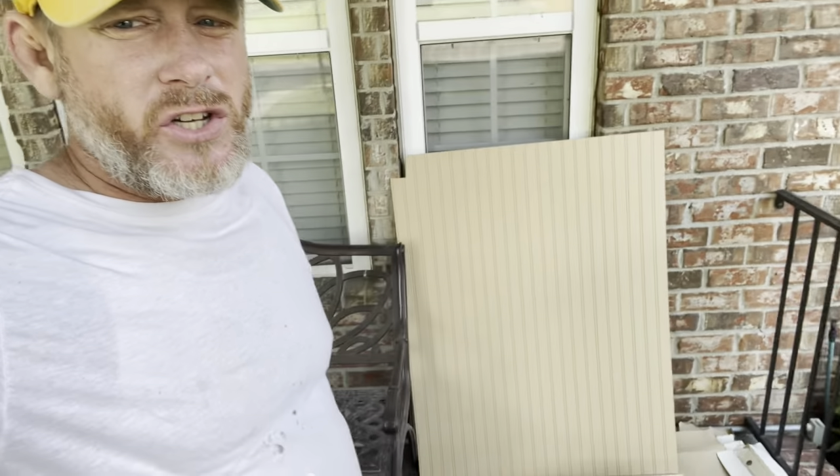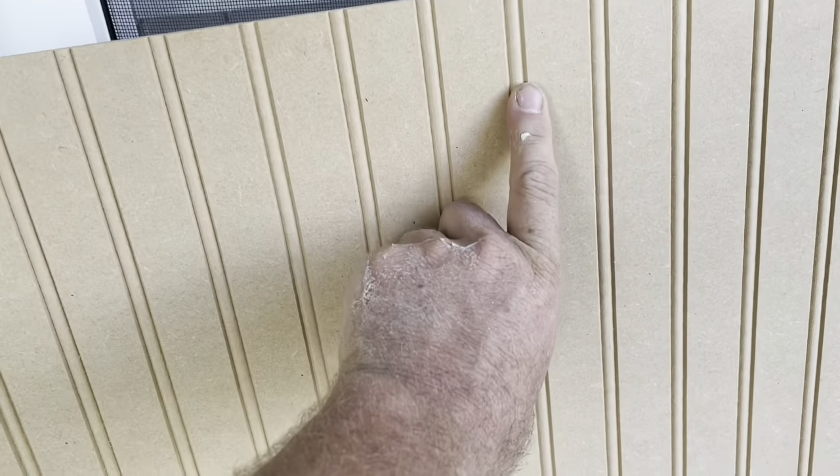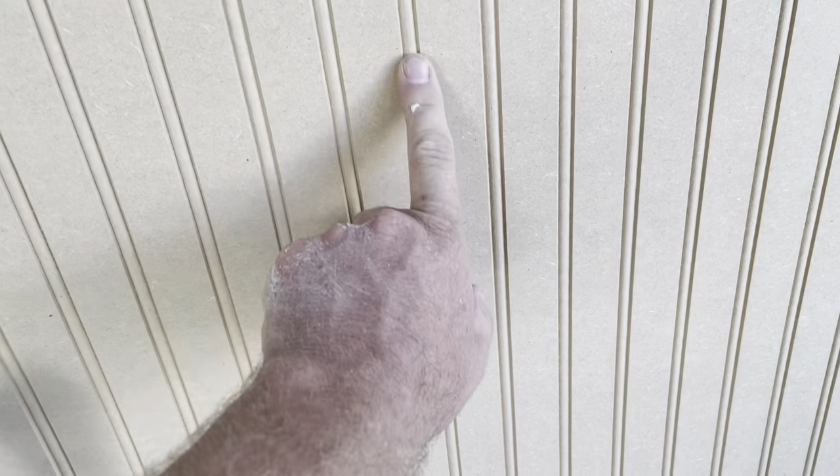The only real hang-up we had on this job is with the beadboard used for the wainscoting installation — it's just MDF, it was all that was available. After I primed and painted it, it came out really rough, especially in all these grooves. So I'm going to have to leave my masking up and re-sand and re-spray all the wainscoting just to get it nice and smooth. Always something.